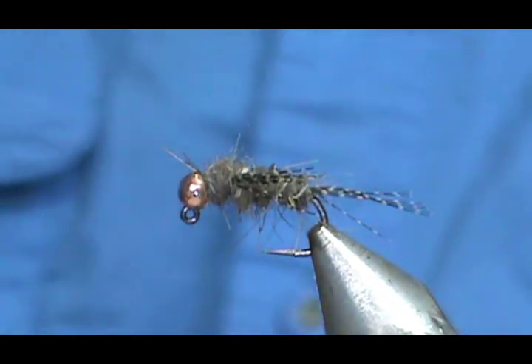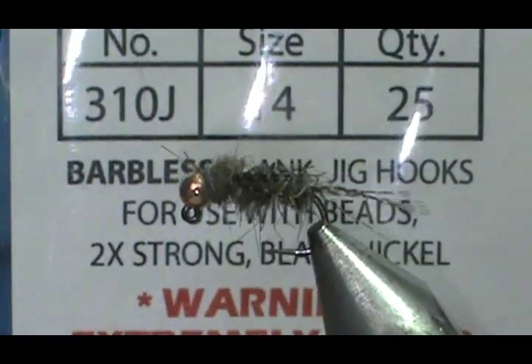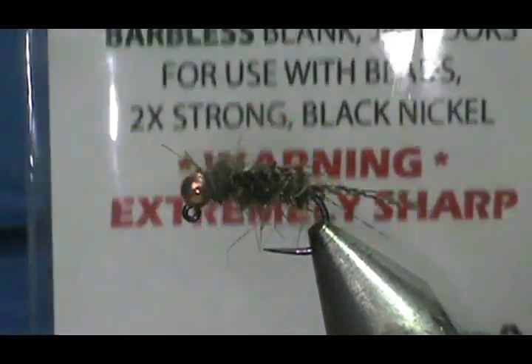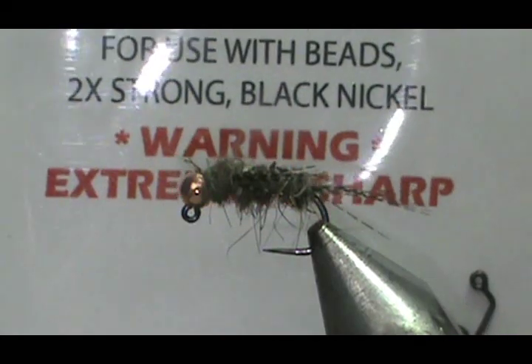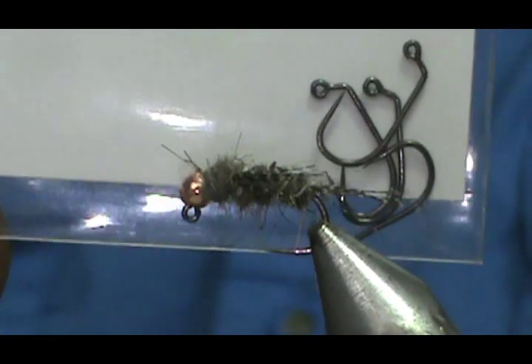The hook I have is a Lively Legs Lip Splitter fly hook. It is a 310J size 14 barbless jig hook, and it is a 2 extra strong black nickel jig hook. I love these hooks — they're super, super sharp.